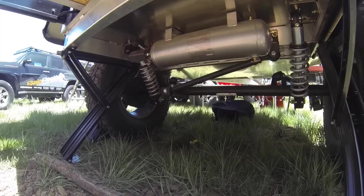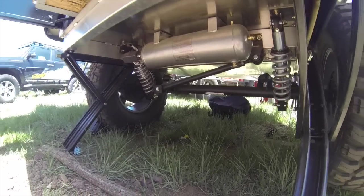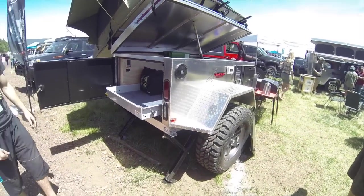What am I looking at there? That tank — that's the air compressor tank right there. And he's got his water tank up front.